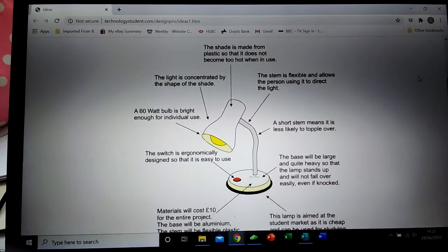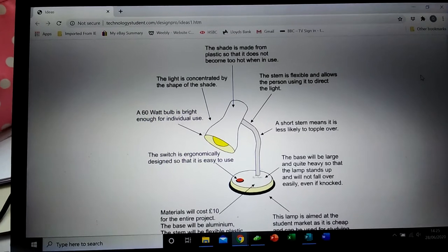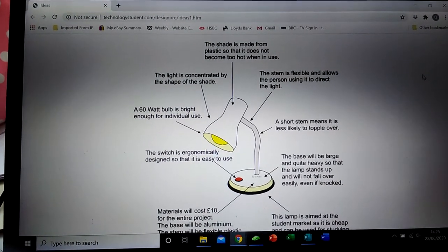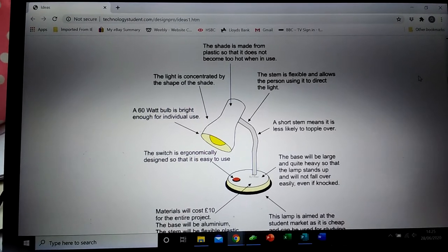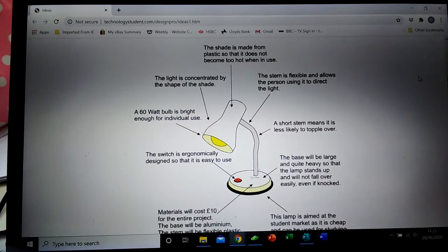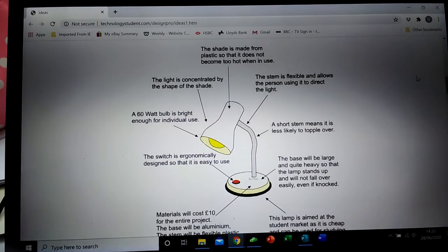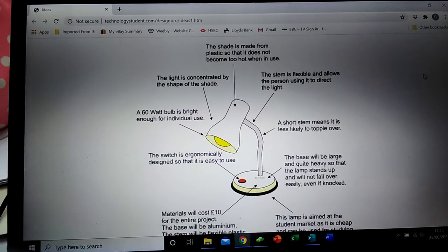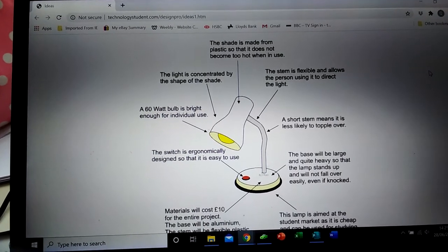Today's lesson is about annotation. You can see that I've gone onto technologystudent.com — there's a link to this in the links on the resistant materials website you're using. The picture here is a very simple lamp, but the annotation — the labels that are around it — are a lot more than just labels. They tell you a lot more information.